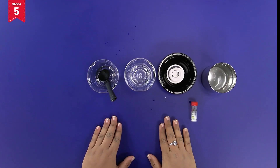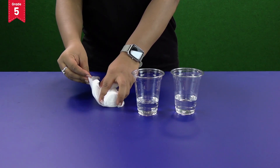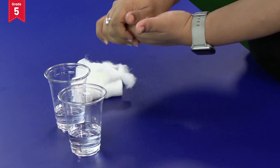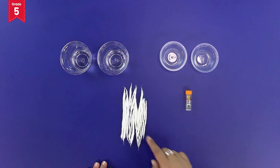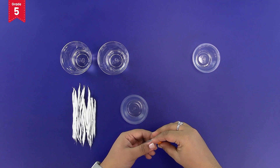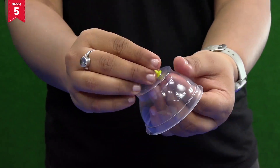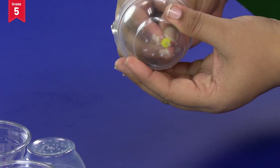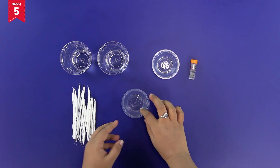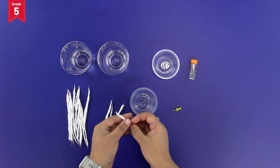Let's keep these glasses aside and now it's time to prepare the cotton wicks. Take some cotton and make a long cotton wick with the help of your hands. Make 10–15 such wicks. Now take the plastic bowls and use the thumb pins to make 10 holes in their bases. Move the thumb pin like this to enlarge the size of the holes. We are making these holes to insert the cotton wicks into them. Now take four cotton wicks and insert them into these holes one by one. You can use the thumb pin to insert them like this.